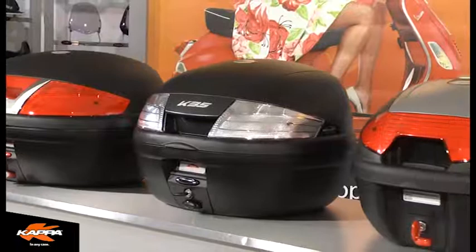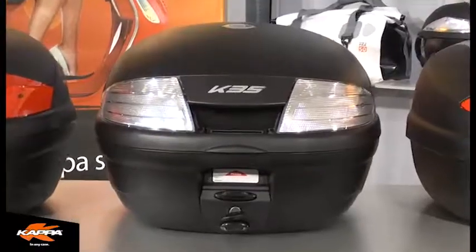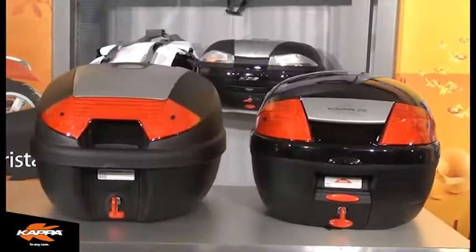And there we have the full range of Monolock cases from Kappa. Thank you for watching Kappa Video, and remember, always ride safe.